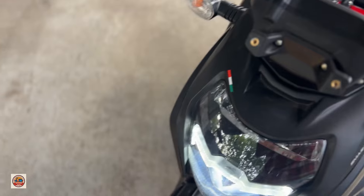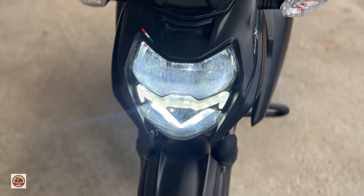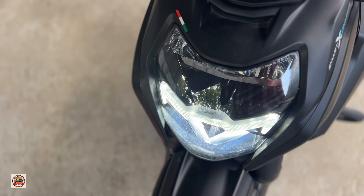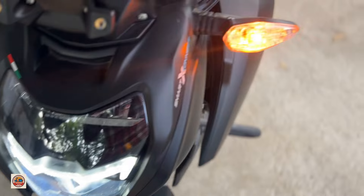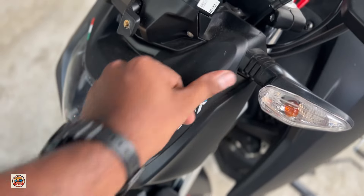There are wide color LED lights. There is a headlight with a split LED bulb design. It is a good light setup overall.